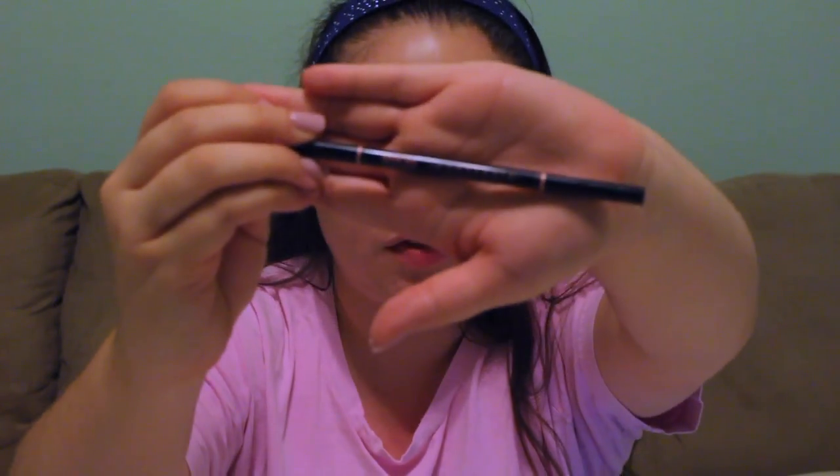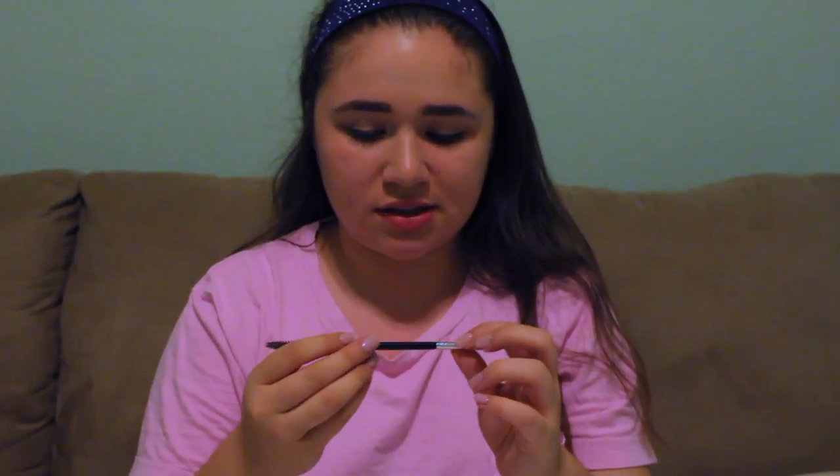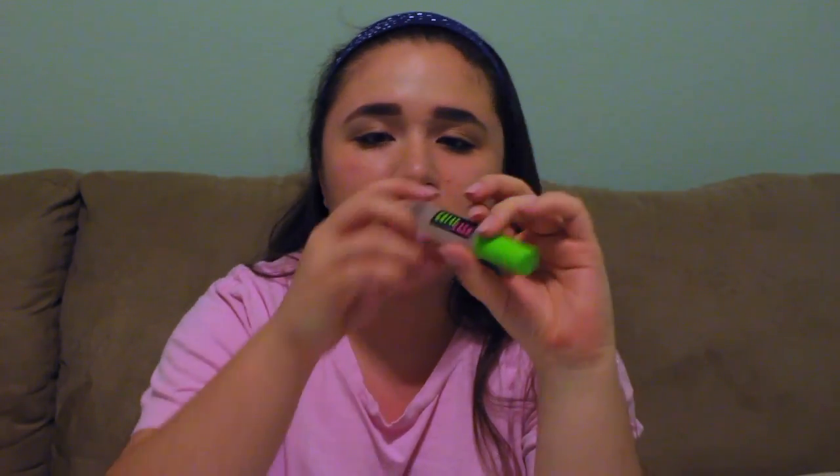Okay, hey guys, I'm back. My brows are done — I did them with the Anastasia Beverly Hills Brow Wiz. I love this so much. I also used the Anastasia Beverly Hills spoolie to distribute the product. I also put on my gel setter — this is the Great Lash by Maybelline in clear.